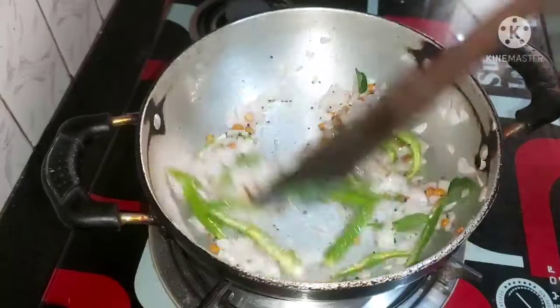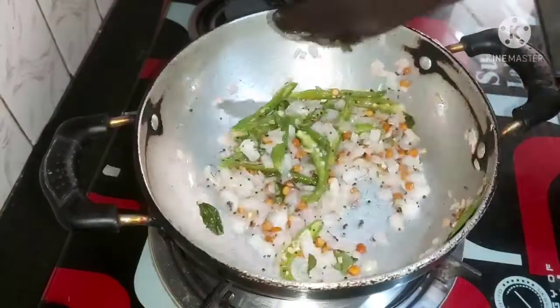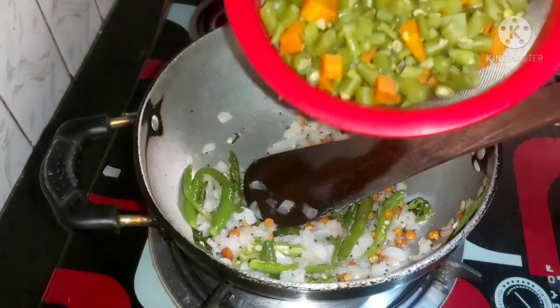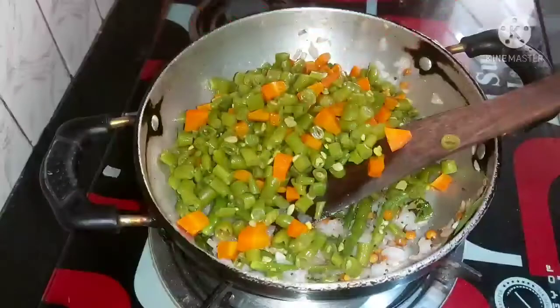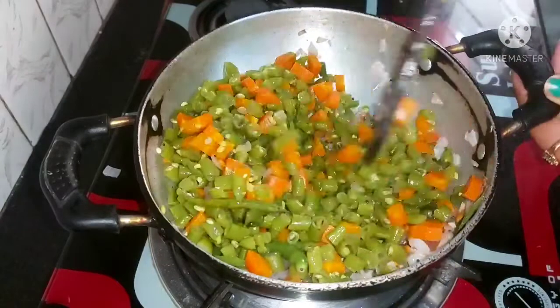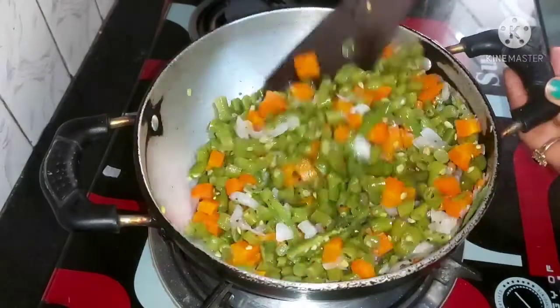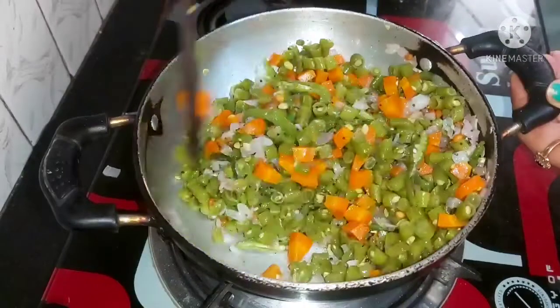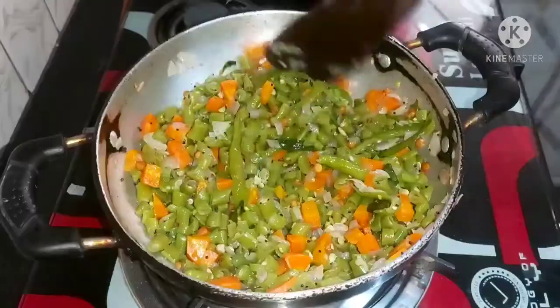So I will fry it in a pan. We have dry to boil — this is the base, so I will fry it in a pan.